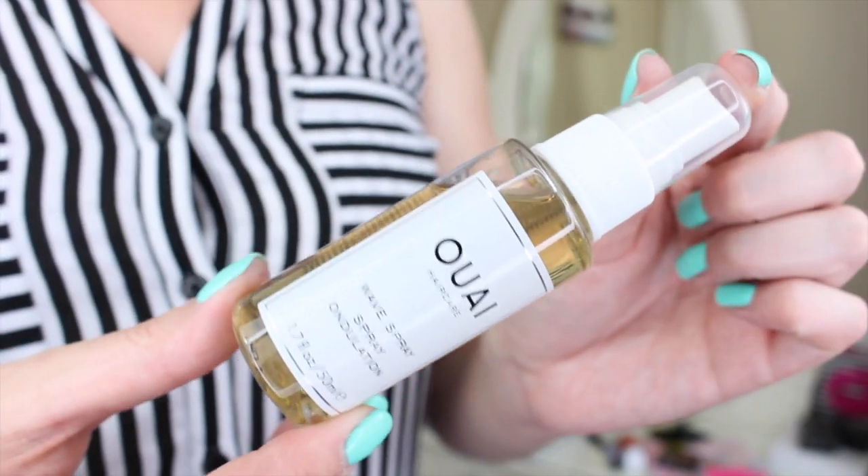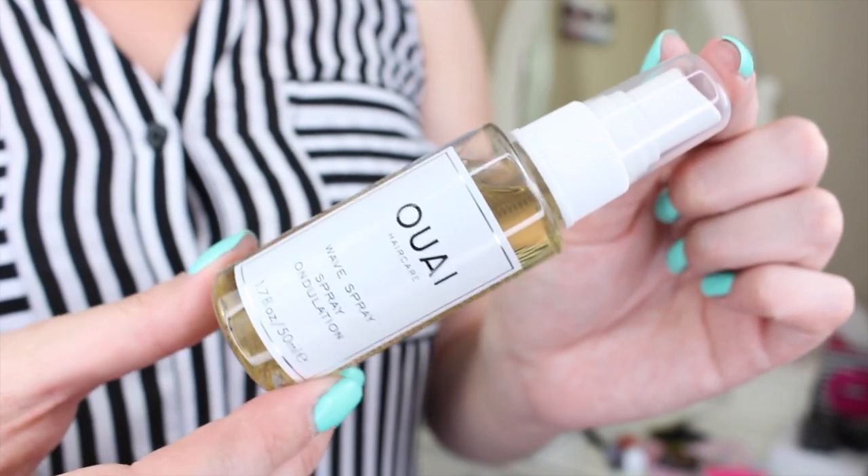So first thing — this is big. This is OUAI hair care, wave spray. I feel like I have so many sea salt sprays, but I guess you could never have enough. I wish I lived in a beachy climate where I could use them more.